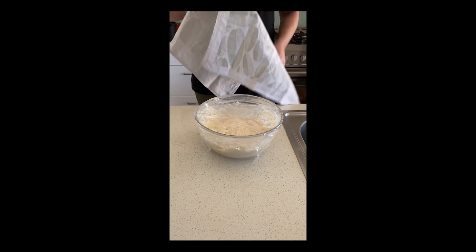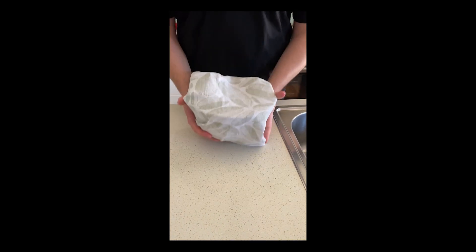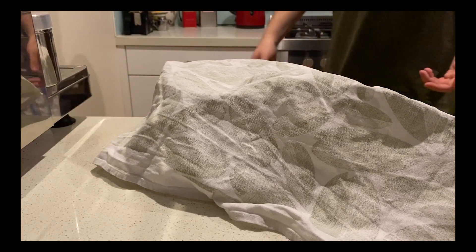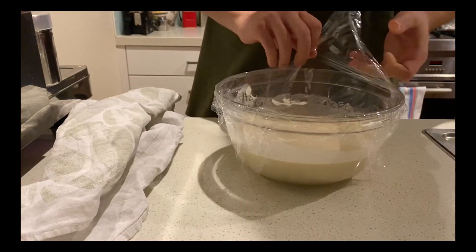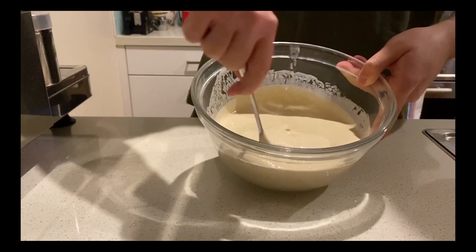Now I'm just gonna chuck a tea towel over it and then I'm gonna stir it every 12 hours for the next five days. And like magic, it's five days later — and yes, in that time I did learn how to film landscape. I also got up at 1:30 every night just so I could stir this.